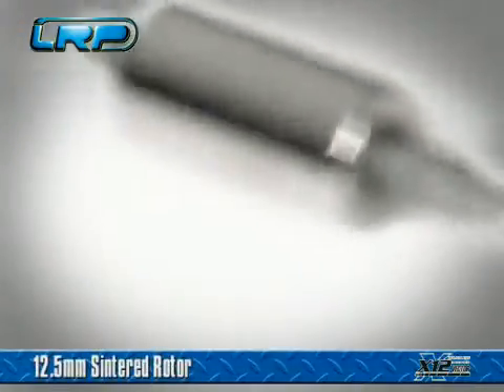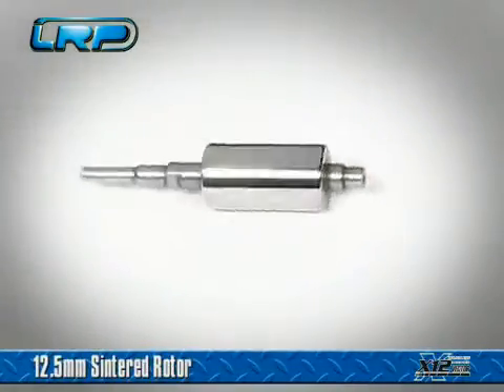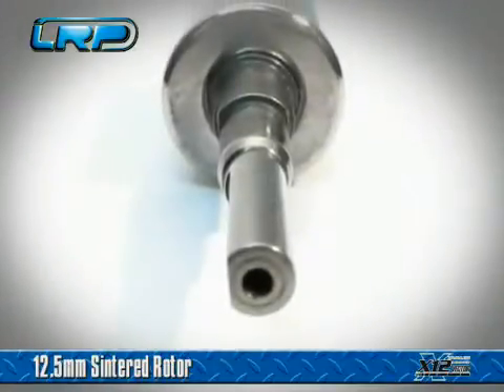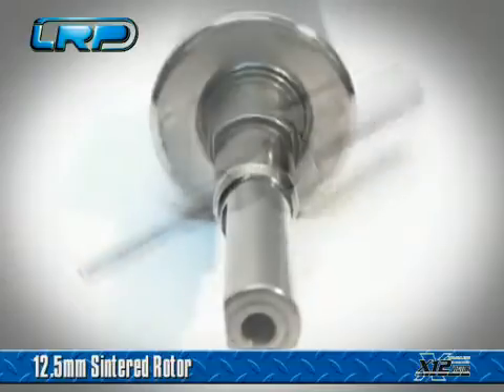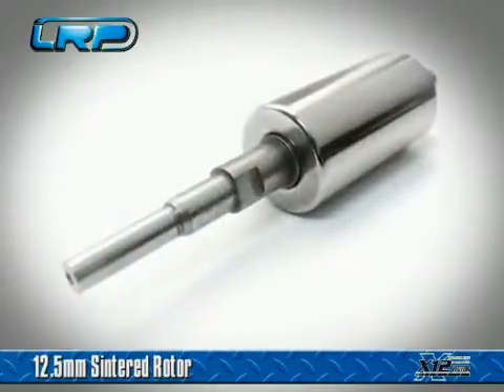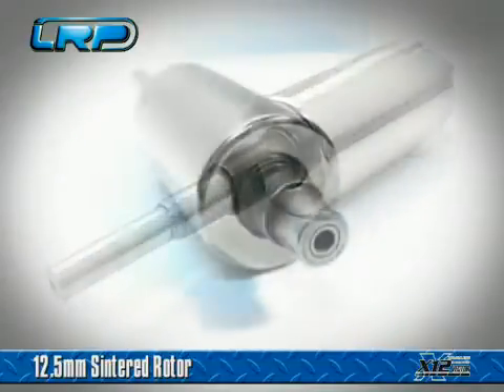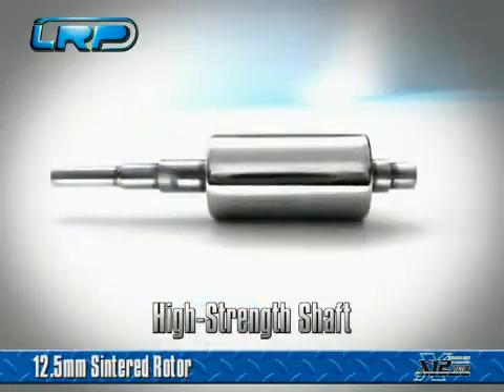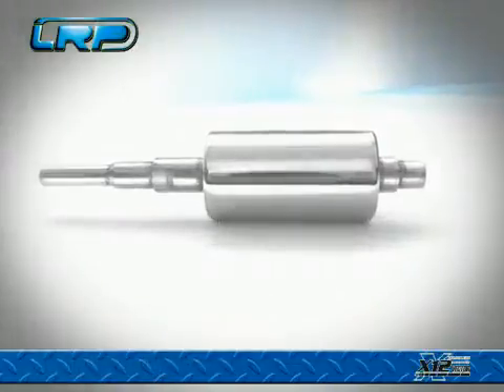The 12.5mm sintered rotor provides great power and acceleration for almost all racing conditions. Fine-tune the Vector X12 motor characteristics with either the optional 12 or 13mm sintered rotors. All rotors feature a precision ground and high-strength shaft to handle the extreme power output of the LRP Vector X12 modified motors.